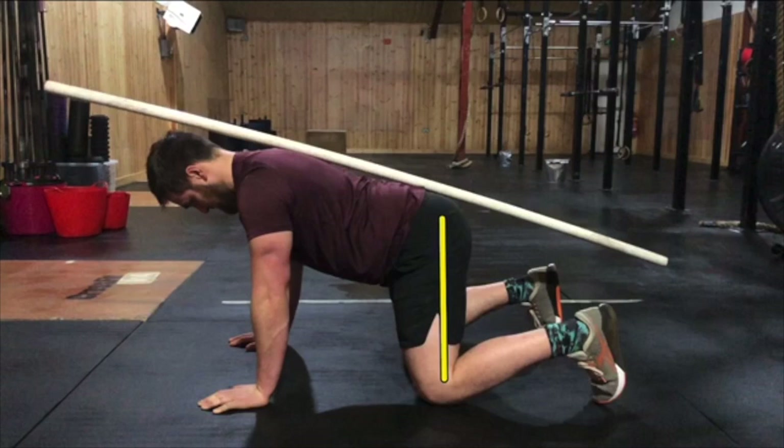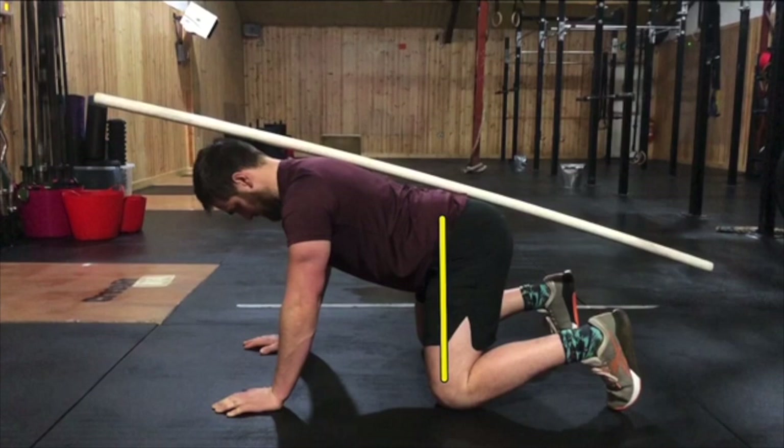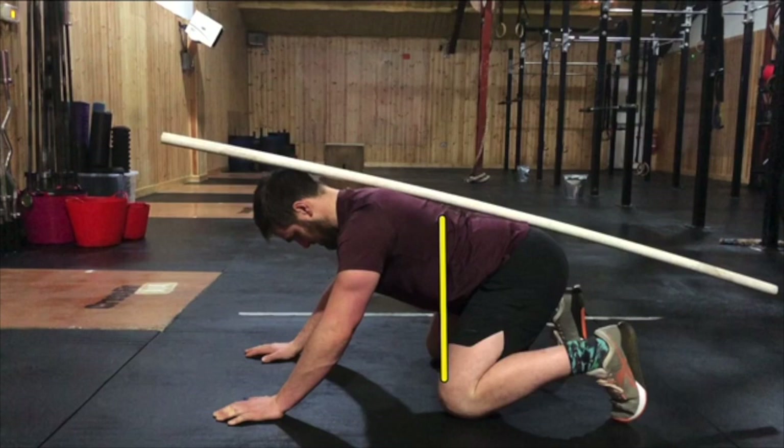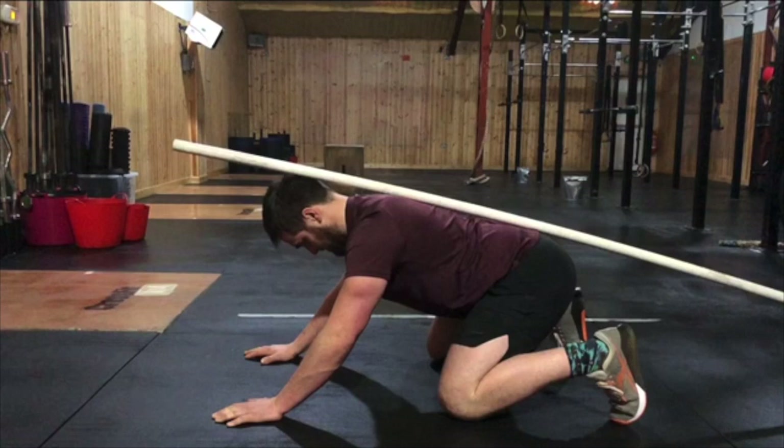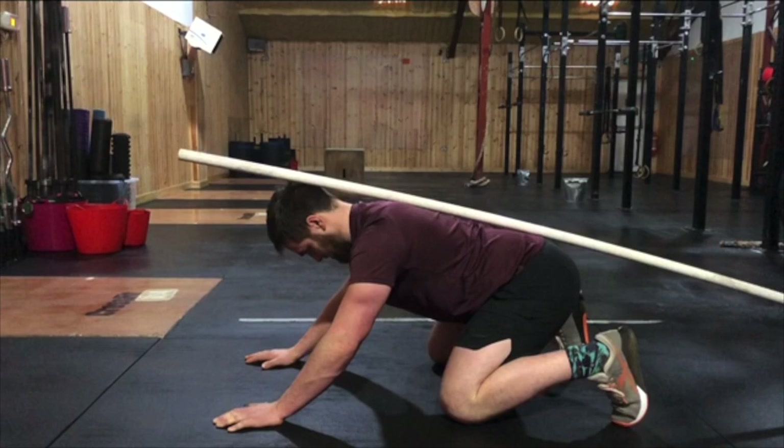That said, when we assess his movement pattern on all fours, we can see that he does actually have the ability to get his hips below parallel before the spinal flexion starts to occur. So actually, this is an example of where skills and capacities are interlinked. On talking with Jack regarding the depth of his squat, he mentioned that he tends to use the bounce at the bottom in order to help him get up, particularly when the weight gets very heavy.